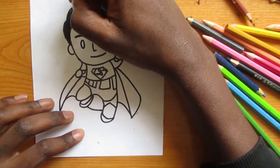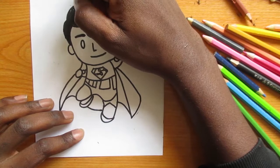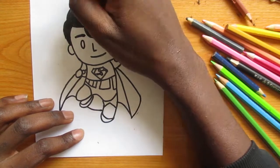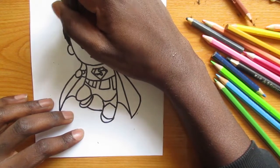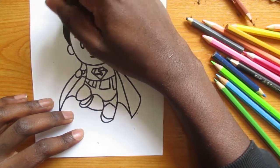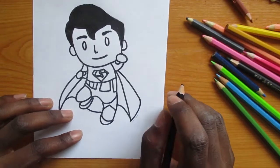I'll start coloring the hair and also the eyes. And once I'm done with that, I'm going to use my light brown color to draw the face.